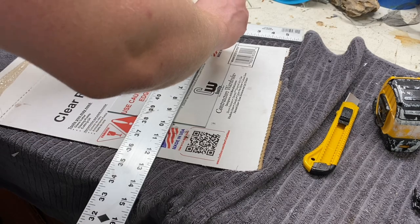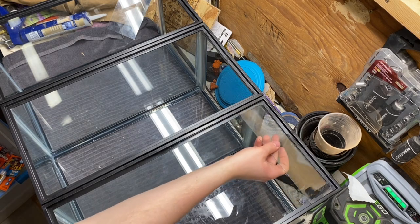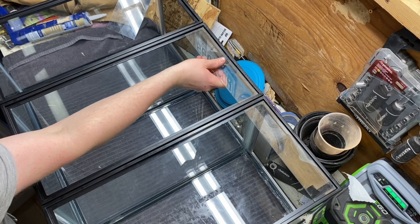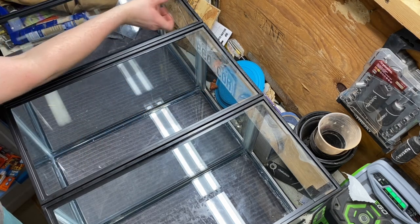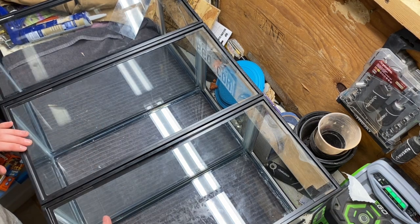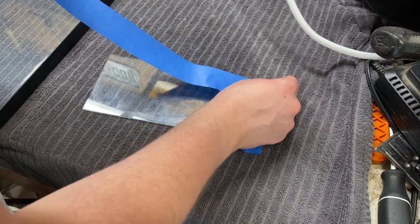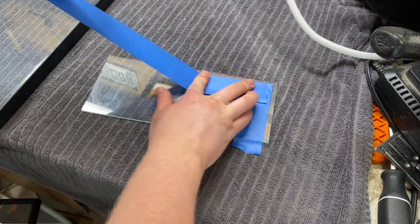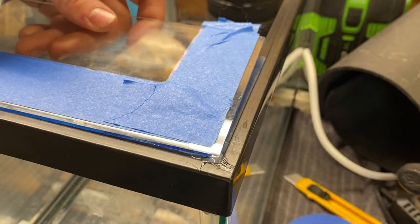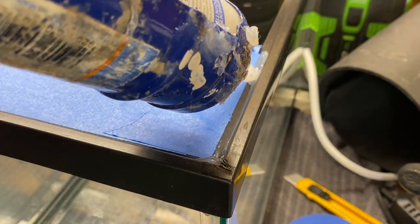The next step is to cut some glass for the substrate area. I cut two sets of identical pieces, then went to test fit everything to make sure they all fit. Everything looked good, so now I can permanently attach them. I'll start by adding some tape, making sure to leave a gap near the edge. I did this on both sides for all six pieces. I then ran a bead of silicone along the rim of the tank and pressed the glass into place, then ran another bead along the top and smoothed it out with my finger.